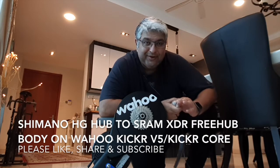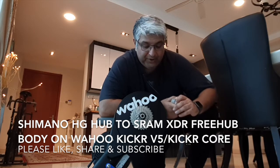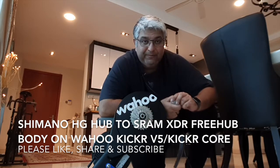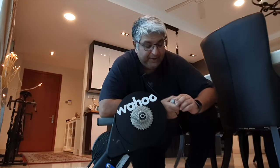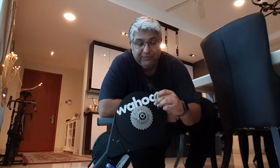Hey guys, if you've decided to make the shift from the Shimano 11-speed cassette system to the SRAM 12-speed AXS, one of the potential issues you may face is the inability to use your Shimano 11-speed cassette on your trainer. On your new AXS SRAM system, you're going to need to use the SRAM XDR hub. I'm going to share with you how to make the conversion from the XG free hub on your Wahoo trainer to the XDR hub.